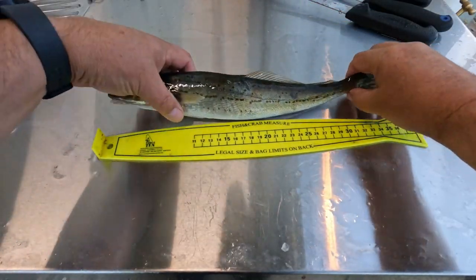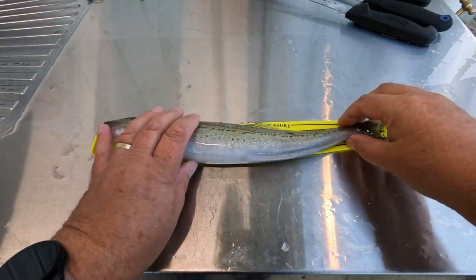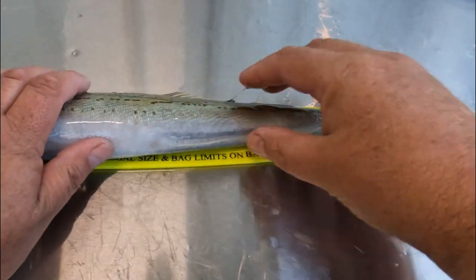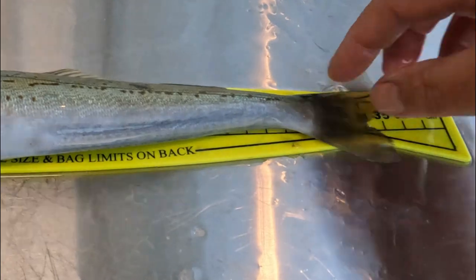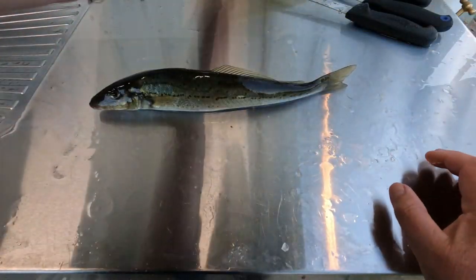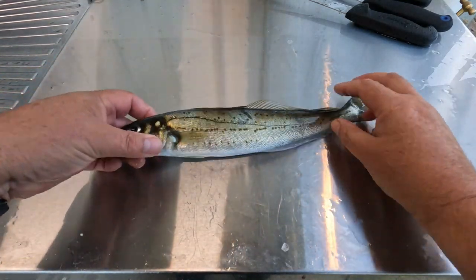Okay, so we've got our legal size King George whiting here. In South Australia they've got to be 32cm, and you can see this one — measured from the tip of the nose to the tip of the tail — that one's 35 and a half, so that's well and truly legal. A nice little fresh fish and I'll just quickly show you how to scale and gut it.